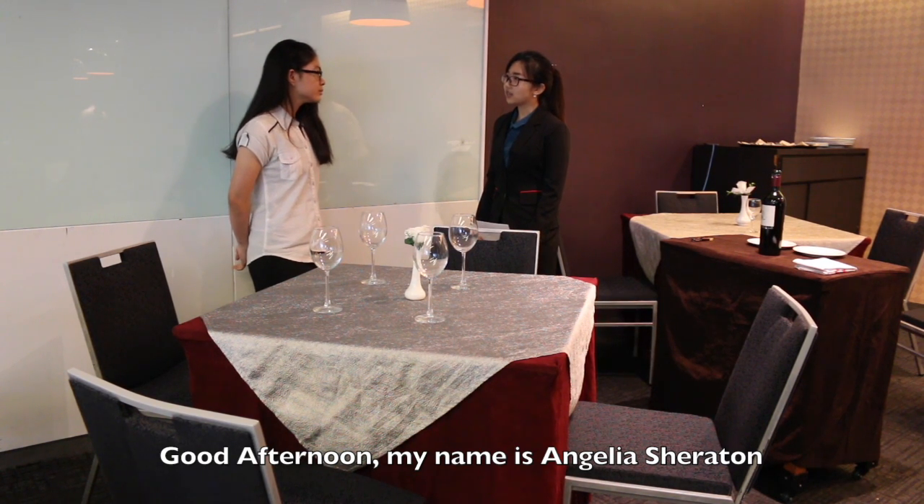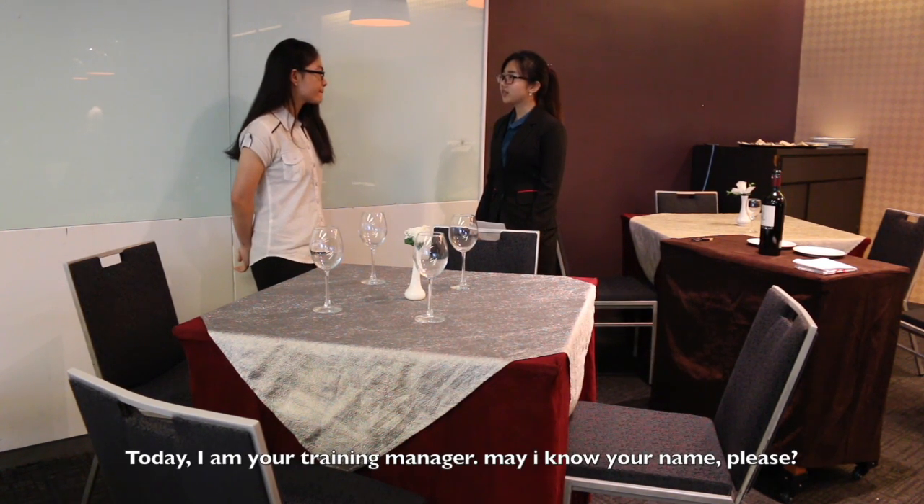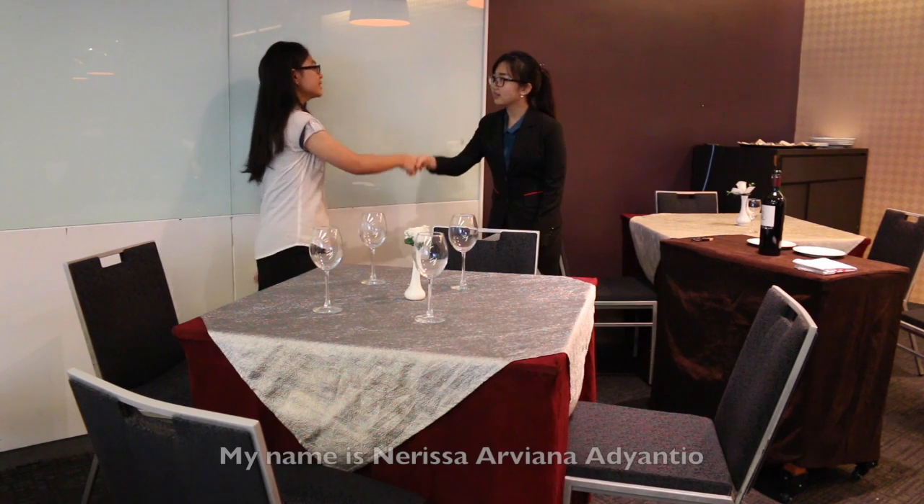Good afternoon, my name is Andrea Lessa Gatton, today I am your training manager. Manal, your name please? My name is Editha Alphiaran.